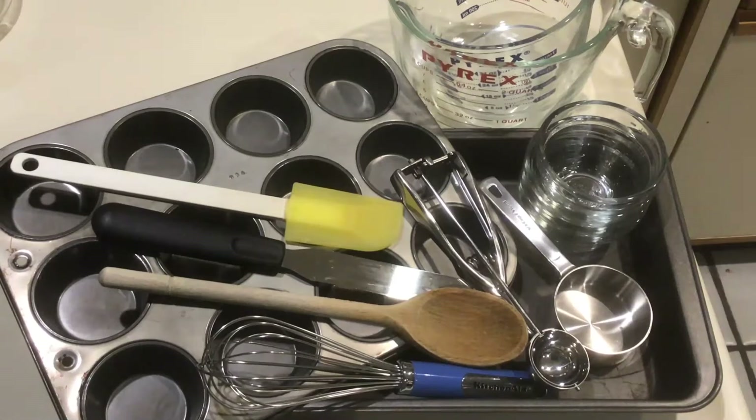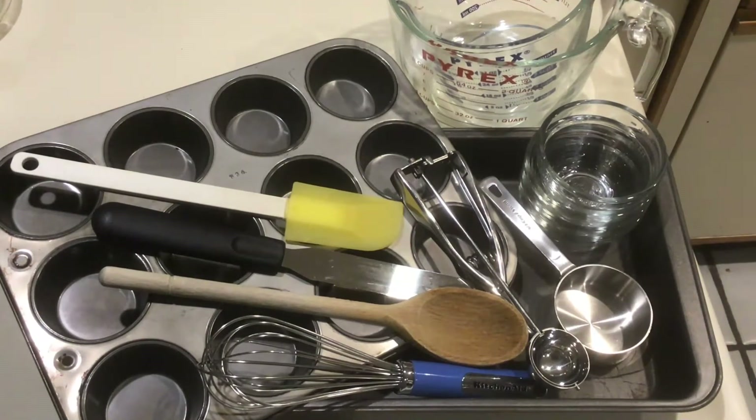We'll also need a straight-edge spatula, measuring spoons, a rubber scraper, a wooden spoon, a whisk, and I have a cookie scoop to help move the batter into the pans.